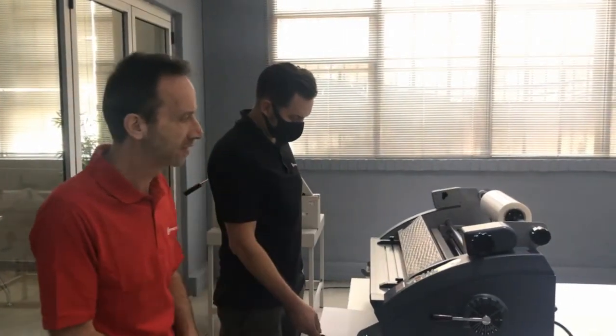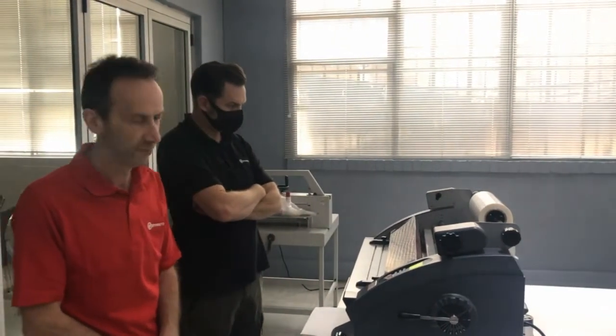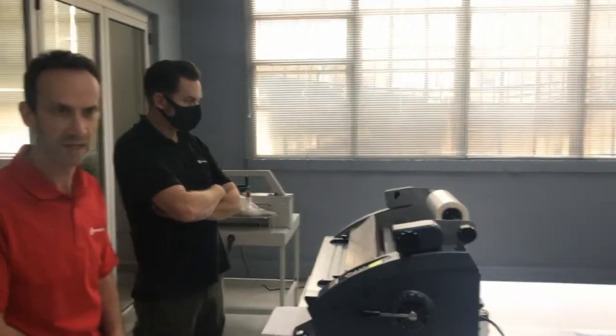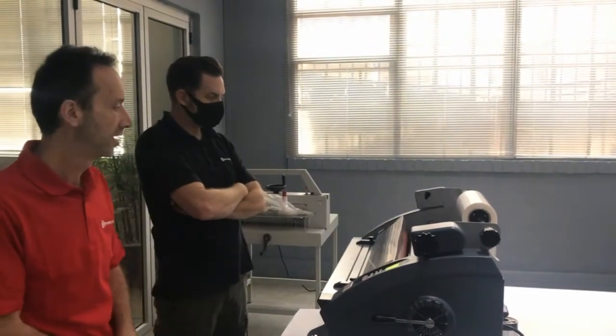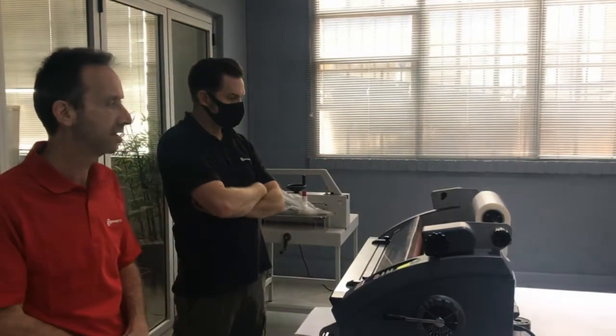The other type of laminating that one can certainly do as well is called encapsulating, and that uses a different type of film — a PET-based film — which will give you encapsulating. The general principle in terms of laminating is going to be the same regardless.